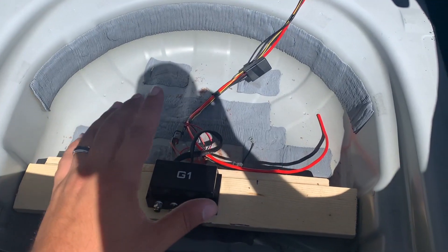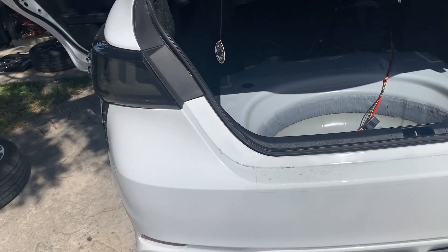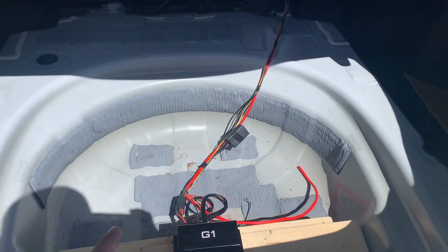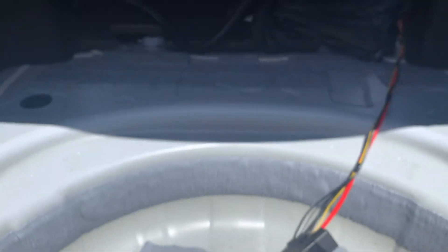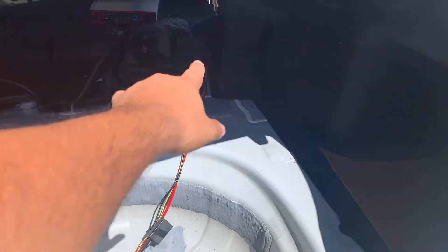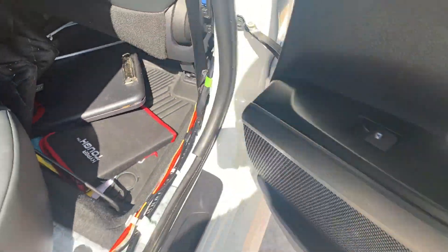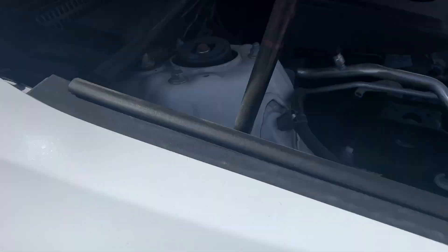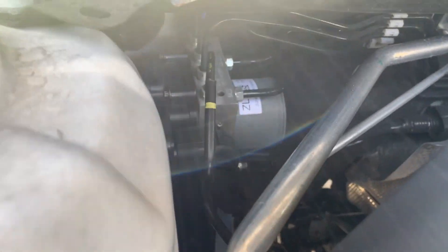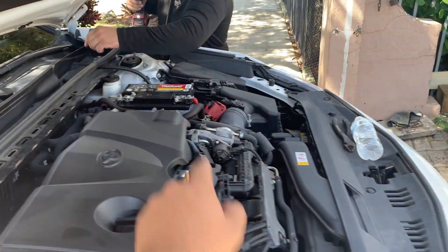We ran into a little issue — on this side the firewall area is very hard to get into. My previous audio guy actually made a hole on the firewall, which we're not gonna use for this system. Instead we're gonna run it through the passenger side, following the factory harness, and it's gonna come out right here to reach the fuse box and the battery.